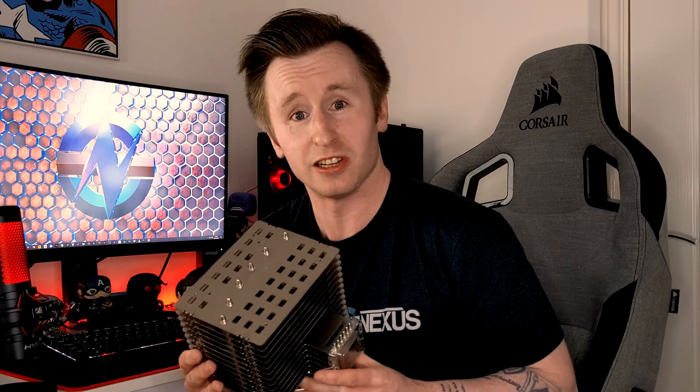Noctua finally launched a highly anticipated passive CPU cooler. The unique feature of this cooler is its ability to passively cool your system using natural convection due to its incredibly thick and dense design, meaning it's completely silent under operation.